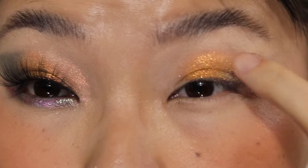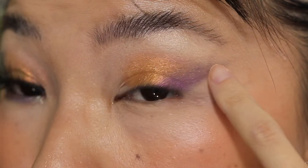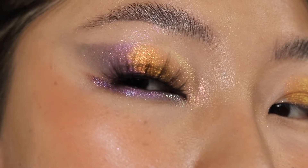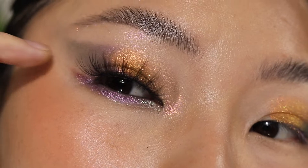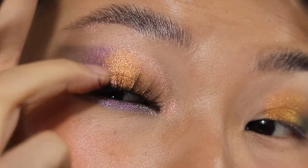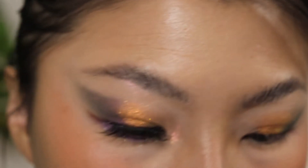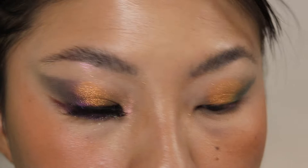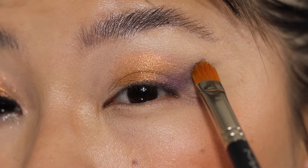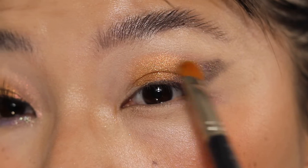Now we have the second shade down. You can see we're still missing a little bit of the color here because I did the side on the two-thirds part where I stopped. So I'm going to go back to the shade Aurora and connect this missing part.